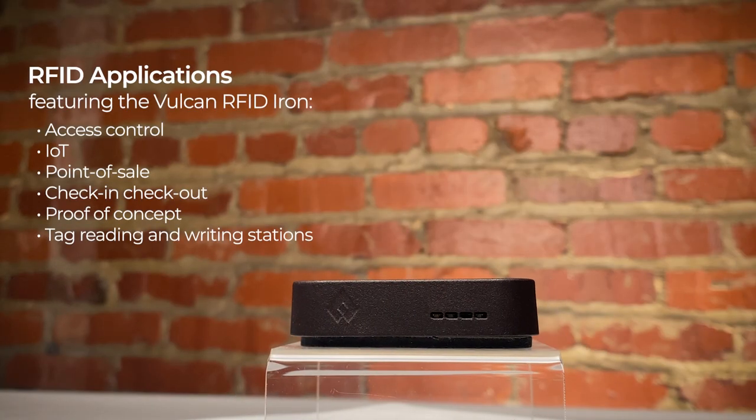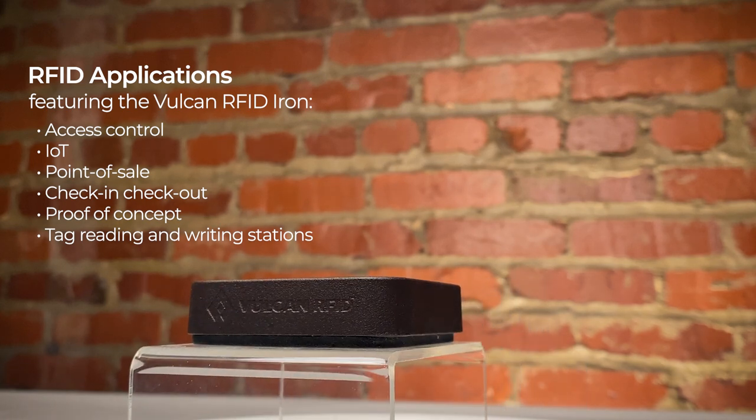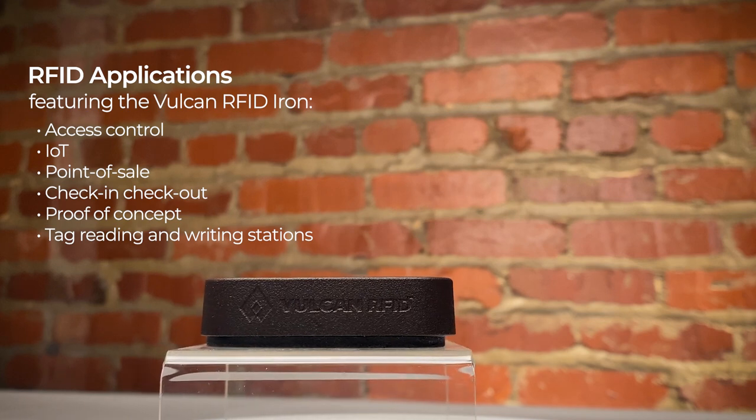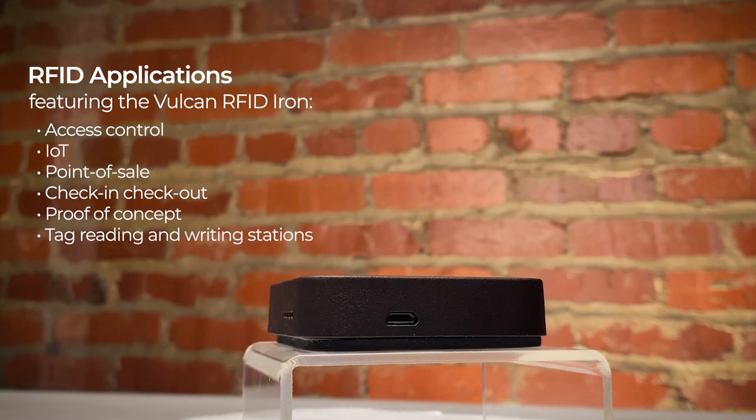The Iron USB Reader is a high-performance USB RFID reader that is ideal for applications such as access control, IoT, point of sale, check-in, check-out, proof of concept, and tag reading and writing stations.